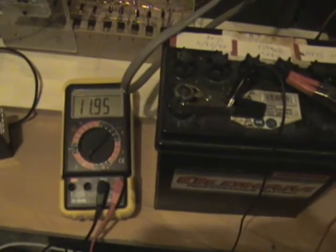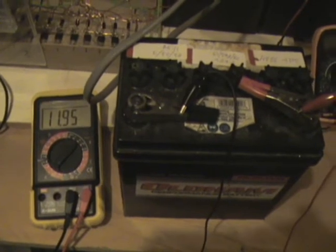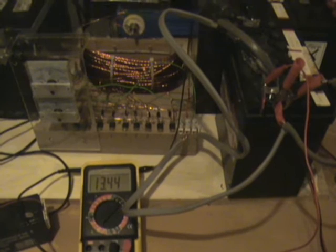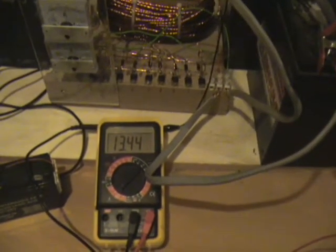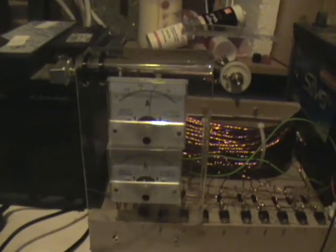The battery has been moved coming down the stairs, so I'm going to charge this back up again now and see if I can get a new high voltage. Just over an hour into charging and the battery is already showing a voltage of 13.44.